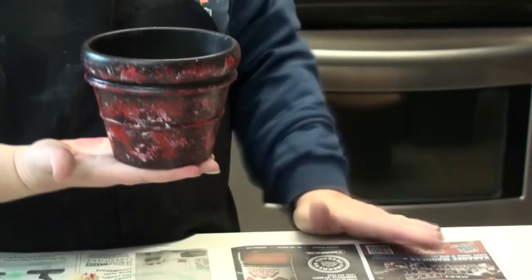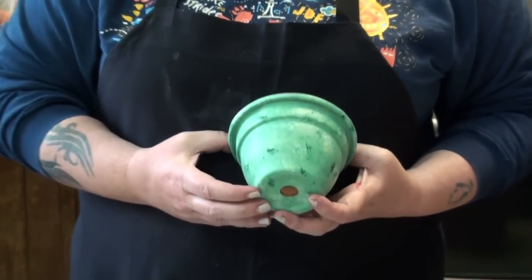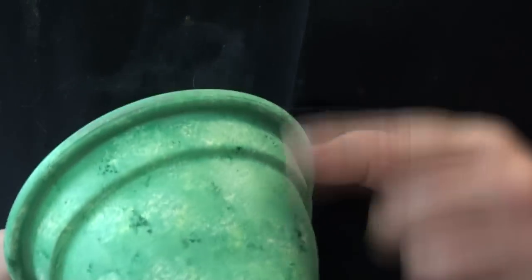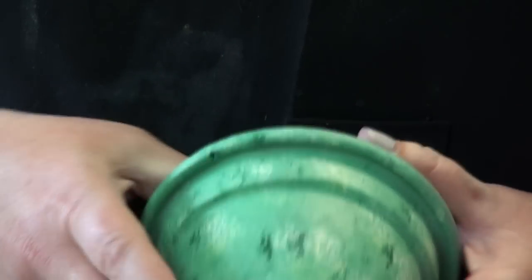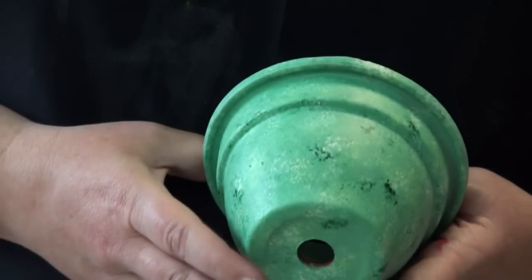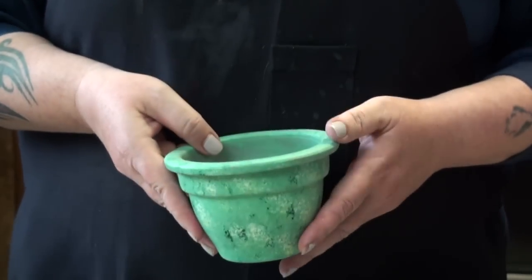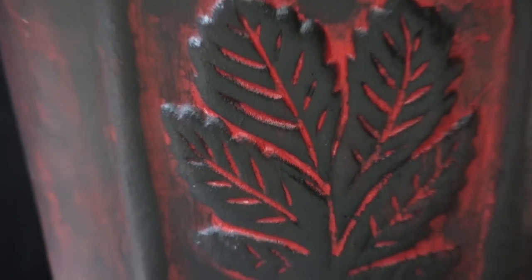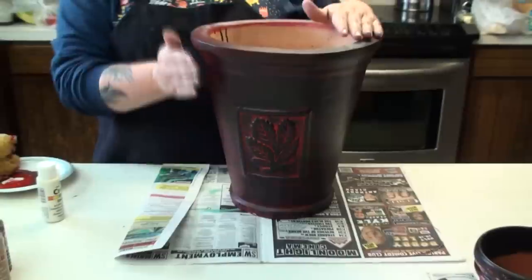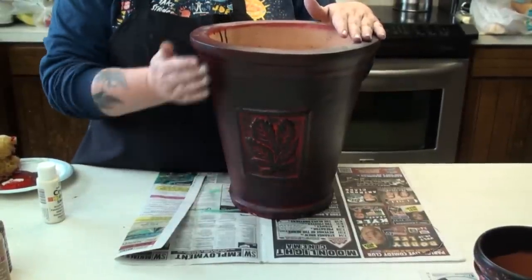This green one is my favorite so far. I mixed a dark green with some off-white to get a sagey color, then used dark green, off-white, and a little bit of yellow to get a tricolor marbled effect — that turned out pretty good. This other one I base coated in red, then used black to paint over it and rubbed it off with a rag to get an antique look.